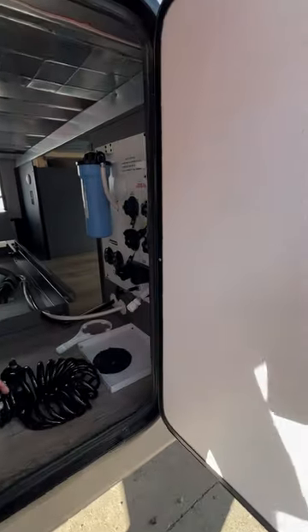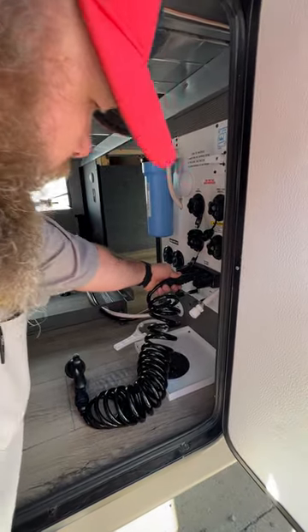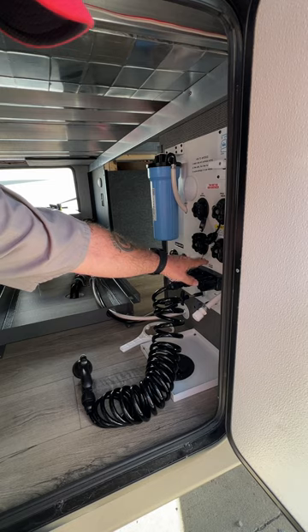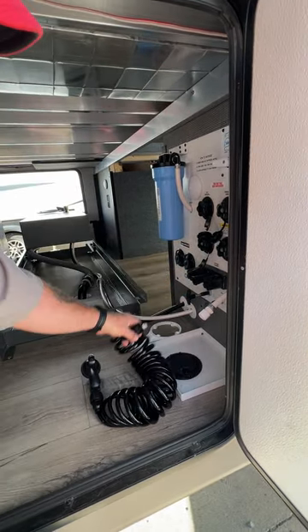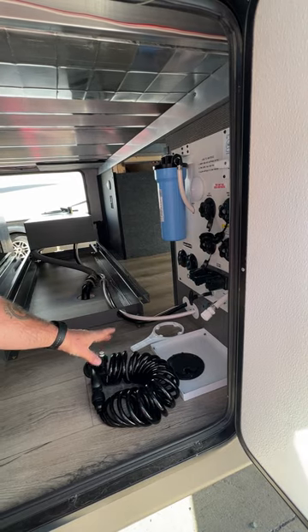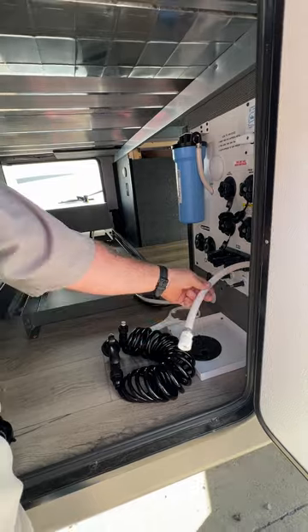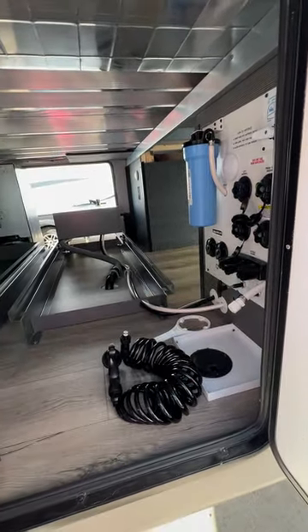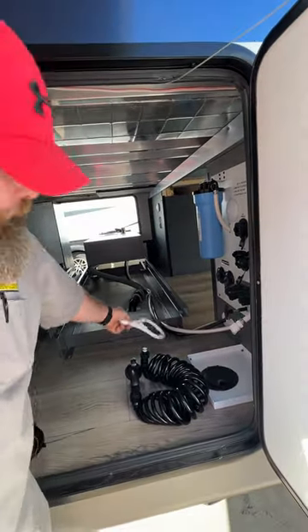Down here you've got your outside shower connection — it just pushes in and you twist to lock it. When removing it, make sure there's no pressure on the line and it'll twist off easily. If there's pressure, it can be difficult to remove. This is your winterization hose that goes into your jugs of antifreeze. And this tool here is used to take your filter canister off.